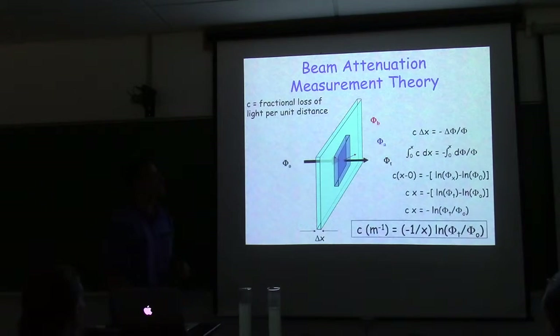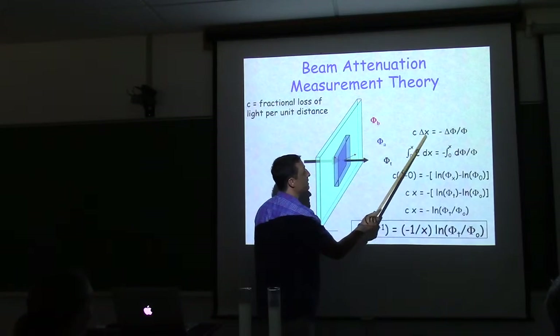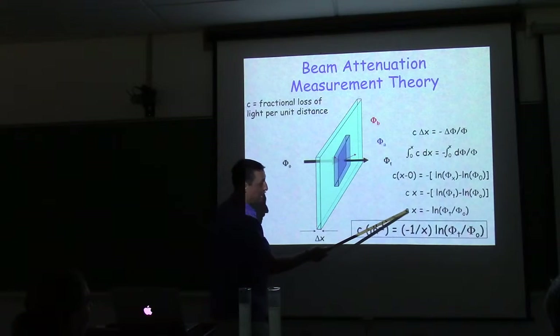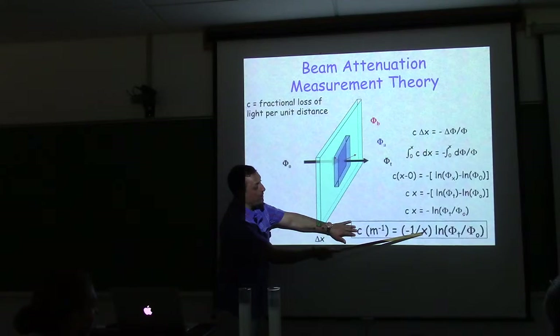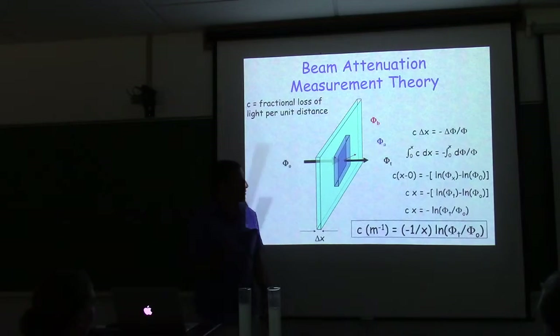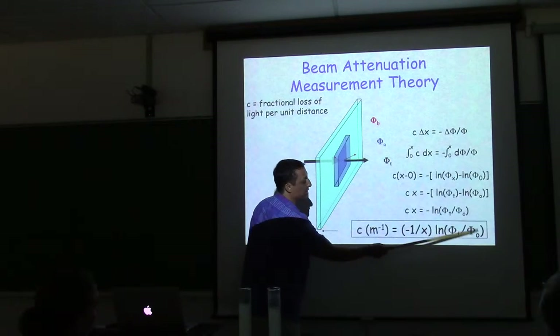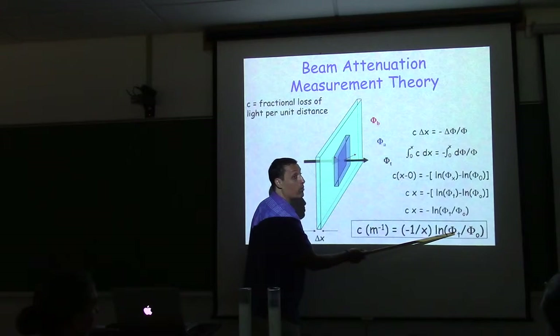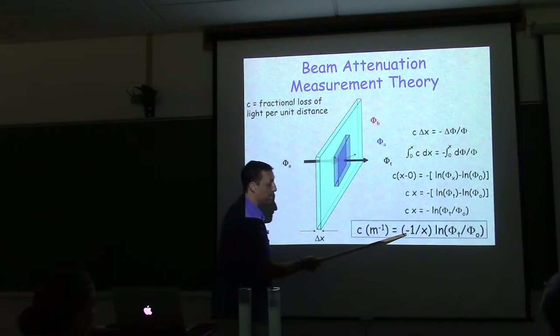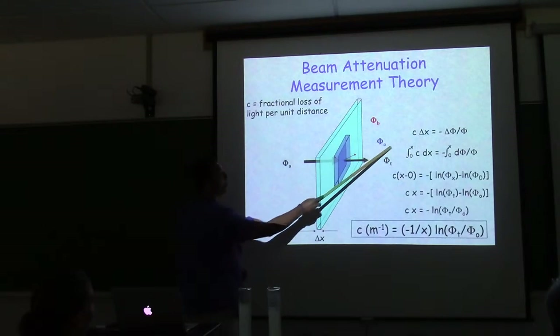Beam attenuation is the fractional loss of light per unit distance. The proportional change of flux equals beam attenuation times distance. Integrating gives beam attenuation as one over the path length times the natural log of the ratio of light reaching the detector to what you started with. Since this is less than one, the log is negative, so a negative sign ensures a positive beam attenuation. Light attenuates exponentially from source to detector.